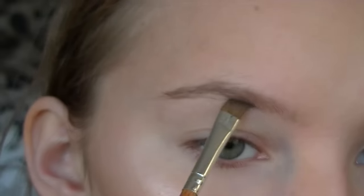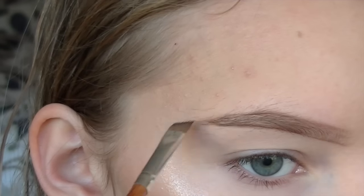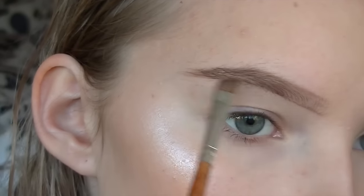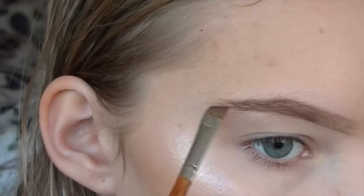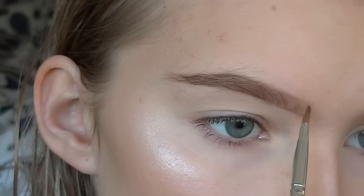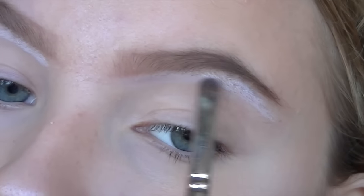I'm just doing my everyday eyebrow routine — this is from Sleek in dark brown, and I'm just using a thin angled brush. Then I'm highlighting my brow bone with my NYX Jumbo Eye Pencil in Milk.